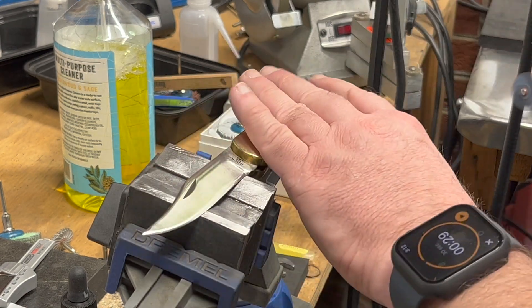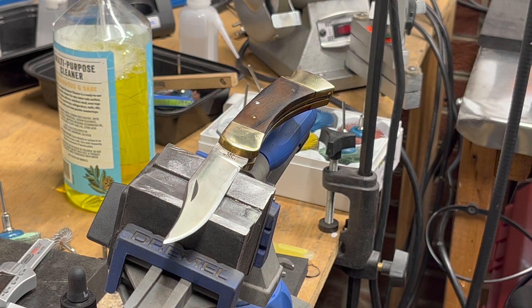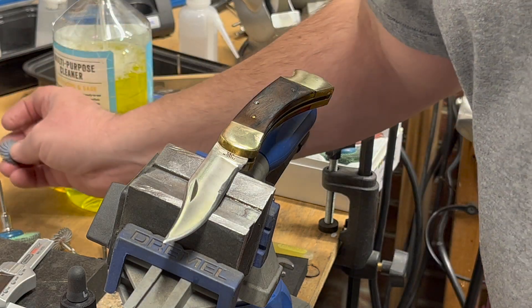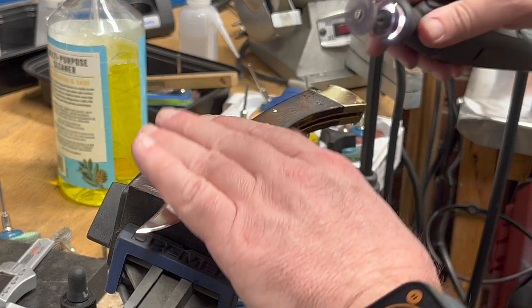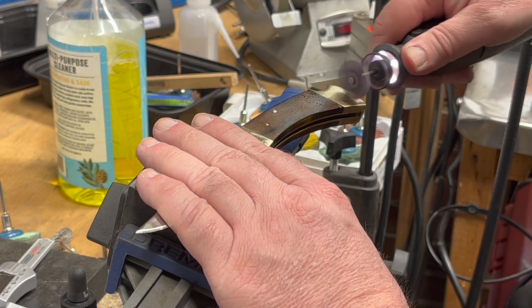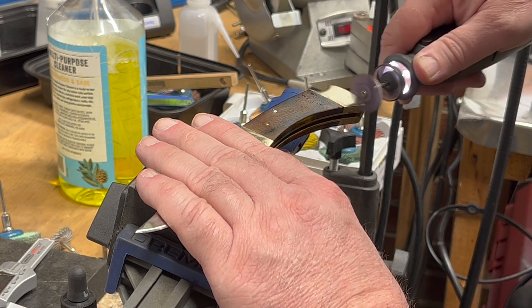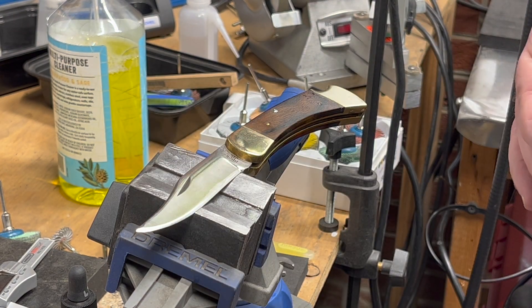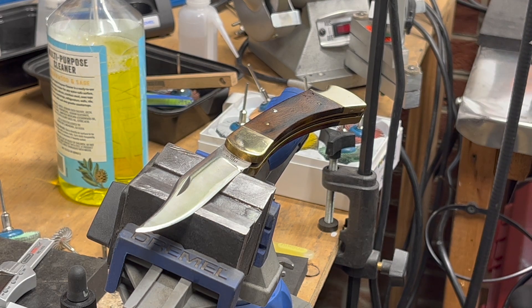That looks pretty good — I feel like we got a full progression there. Now going to 600, which is purple. I'll make sure my timer is going. I can't say I see a huge difference that time — to me it seems about the same, but supposedly that's 600.